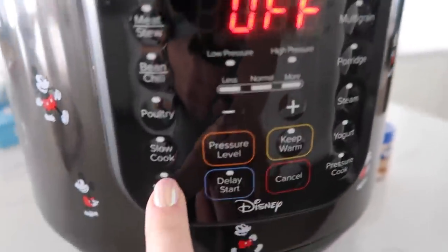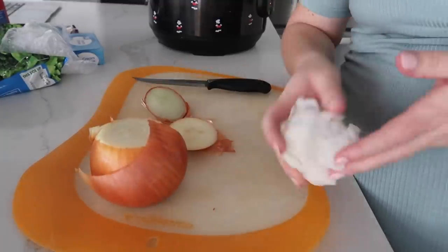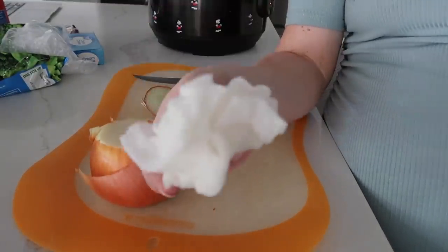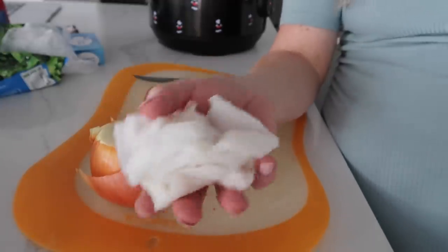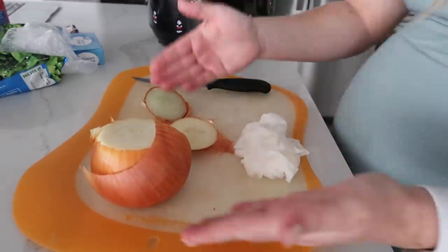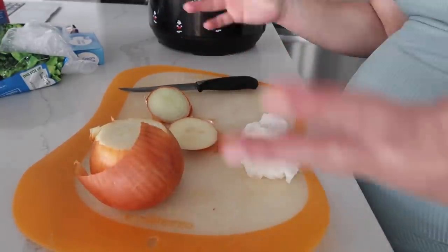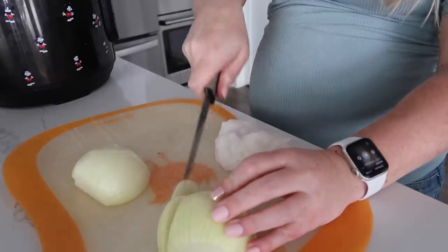We're going to start by pushing the saute button on the Instant Pot. First, we're going to chop up an onion — but here's my little secret. If you haven't seen it, I get about three paper towels, get them soaking wet, and put them between me and the onion. So when I chop up the onion, my eyes won't be dying. Onion is chopped — look at my eyes, they're not even watery at all. Winning!